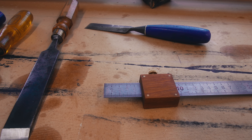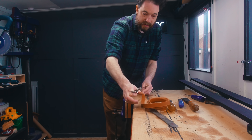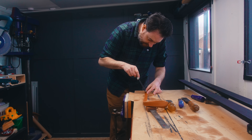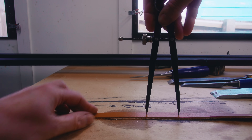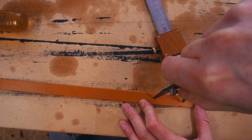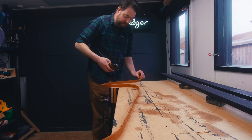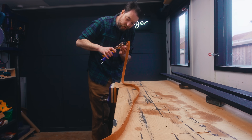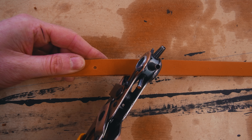I've got a set of calipers and I'm going to set these to five centimeters apart. Then I can take my leather, get these set on it, make a mark, and walk them along until I've got a row of marks with a five centimeter spacing. I can't just screw through the leather — I need a pilot hole first, so I have my punch and I'm going to punch a 2.5mm hole on each of those marks.